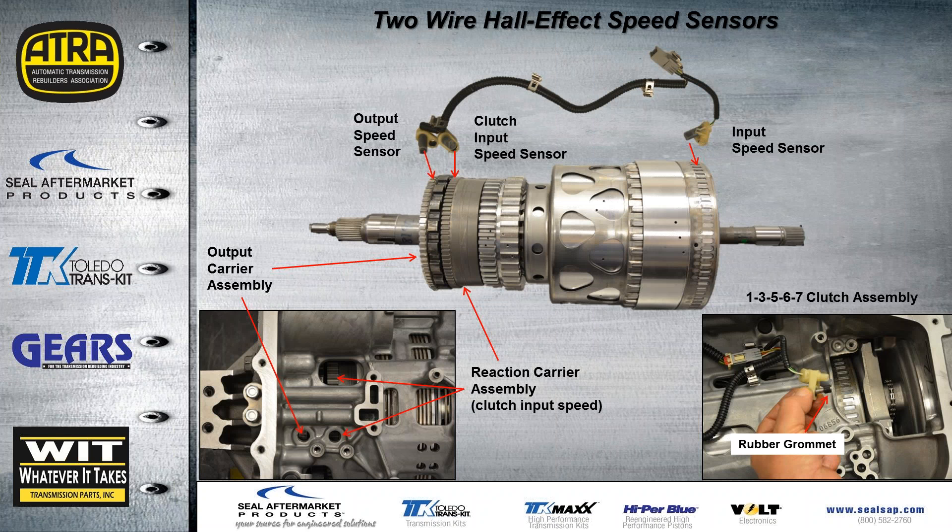This shows where the three speed sensors align to the components inside the case. The input speed sensor has an exciter wheel right on the drum of the 1-3-5-6-7 clutch. Note that where each sensor bolts down there's a rubber grommet that goes to the bolt — make sure those don't get lost. The output speed sensor monitors the ring of teeth on the output carrier. GM refers to the middle sensor as the 'clutch input speed sensor' — not intermediate — and it monitors the ring of teeth on the reaction carrier.